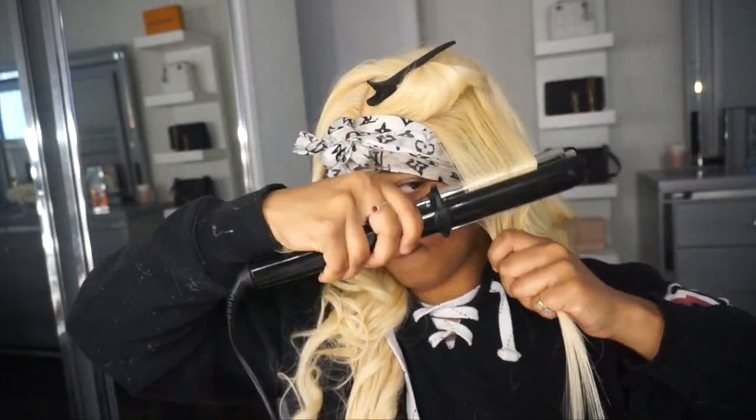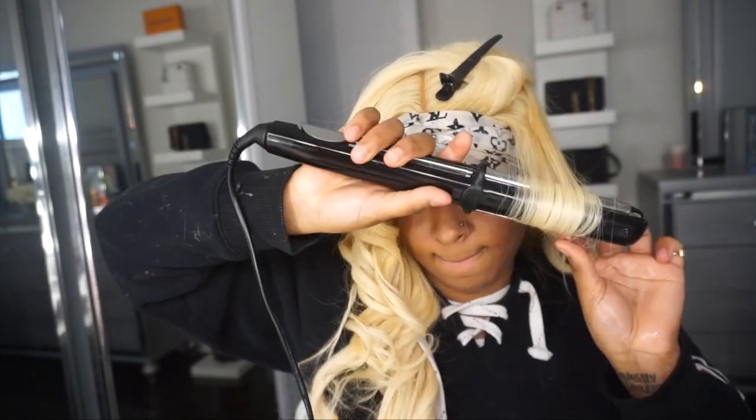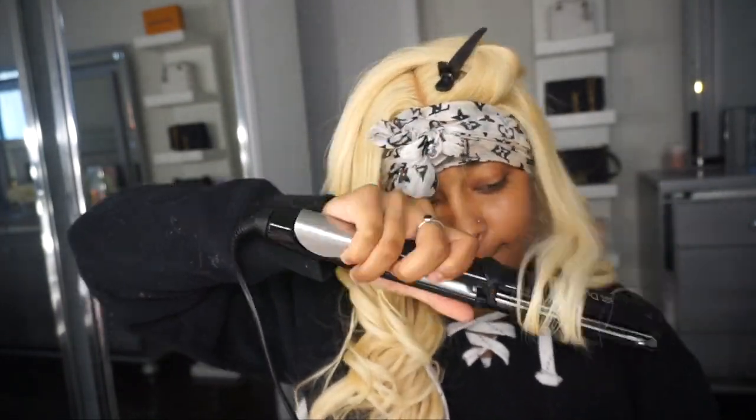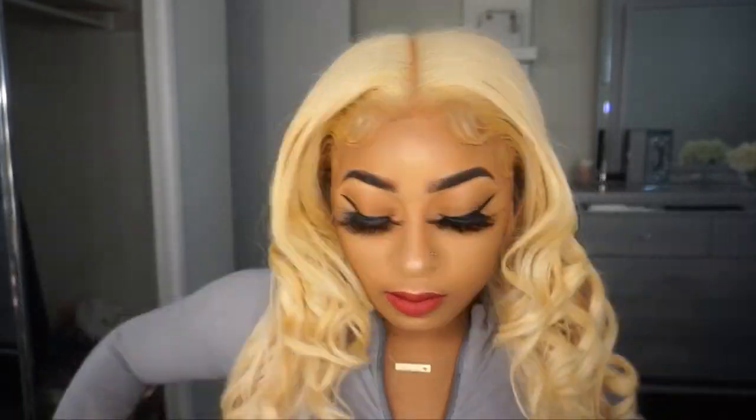Also, the spray that I'm using is the Beyond the Zone heat protecting spray, and guys when I tell you this spray is the bomb — you need to get one. I ordered it on Amazon but they were sold out, so I ordered from Sally's Beauty and they came right to my door just in time for this video, which I was so happy about.